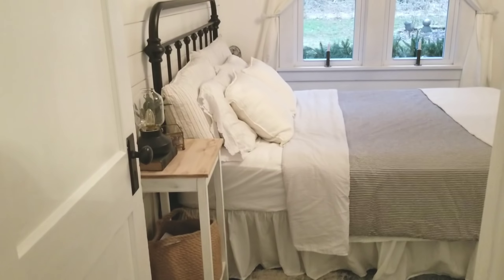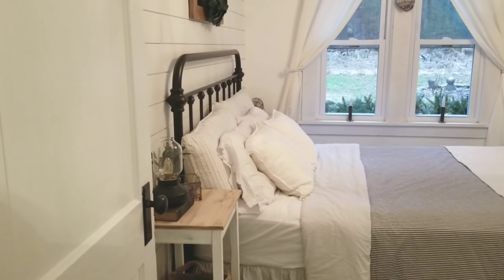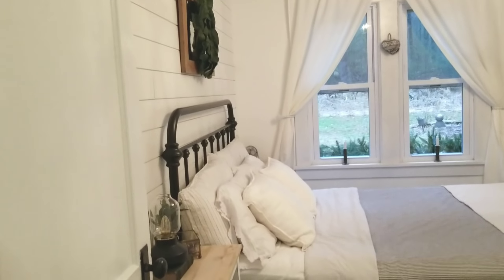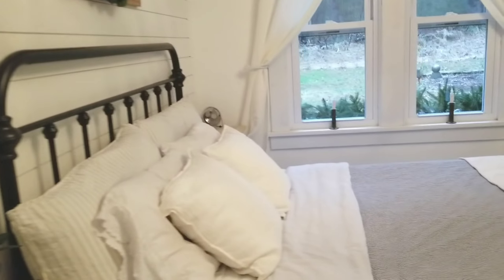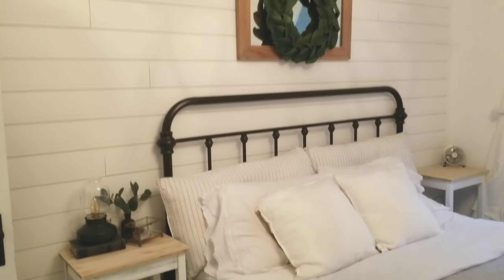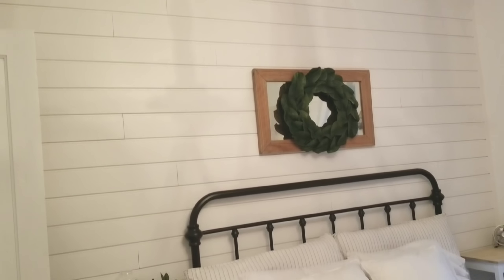Hey guys, welcome back to my channel. I wanted to take you on a little winter bedroom tour. I've taken down the Christmas decorations in here because I've been working on this wall. For Christmas I asked for a headboard and money to do shiplap in here because I really wanted to make the bedroom a little bit more special. This is what I've been working on the past three days — I am finally done.